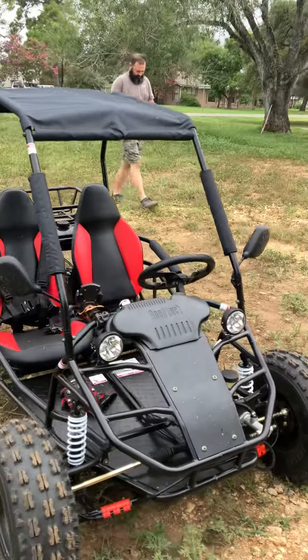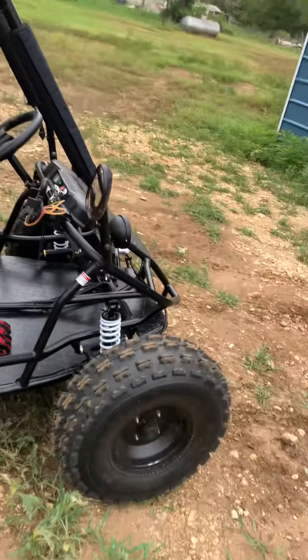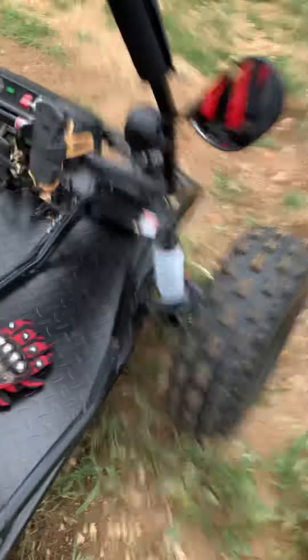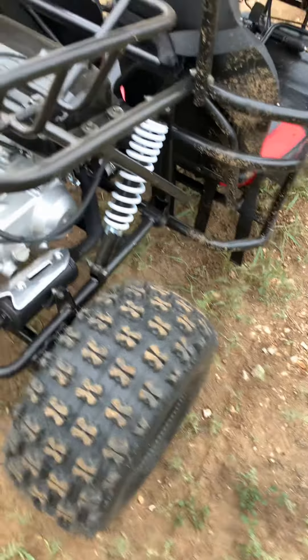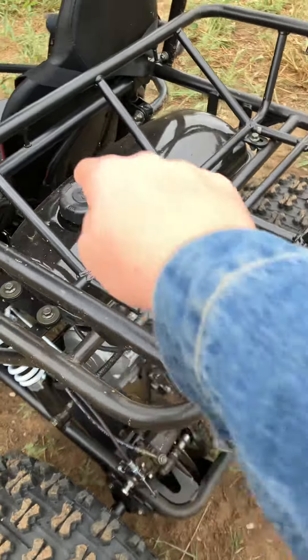All right guys, this is my new X-Pro 125cc go-kart. My dad found it for about two thousand dollars.